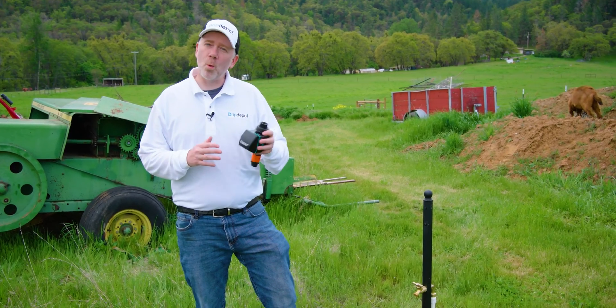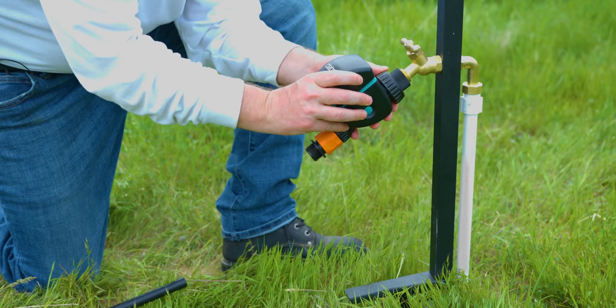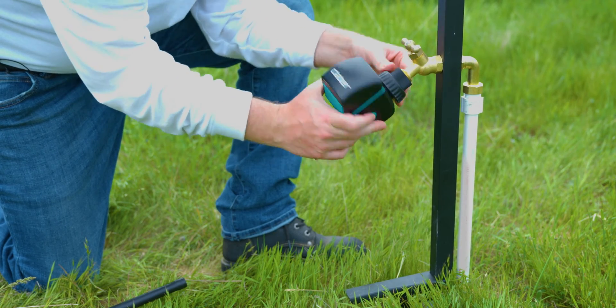Let's connect our irrigation system to the water source. To do that, we're going to build our head assembly, starting with the timer since we want to automate the system. This will be the very first thing we connect with the spigot.